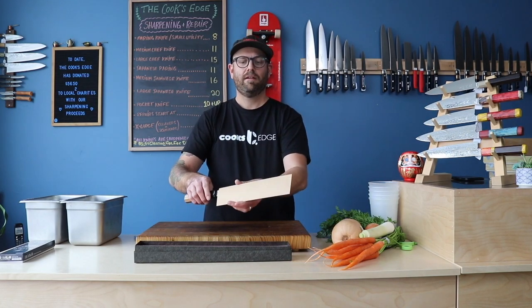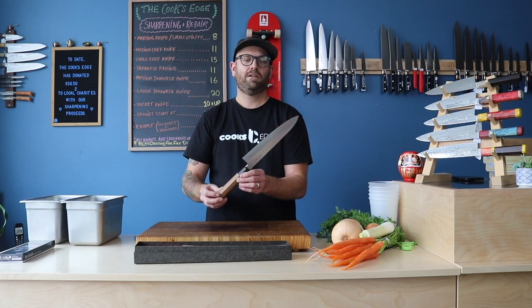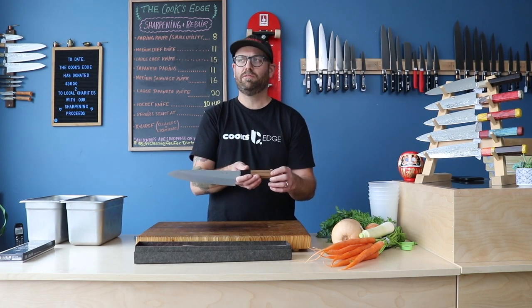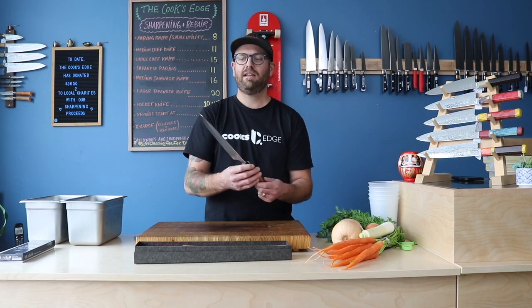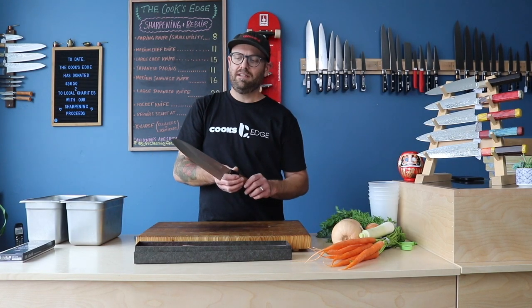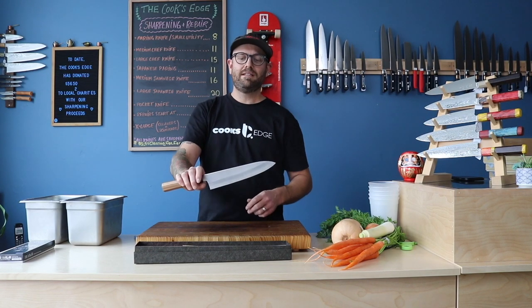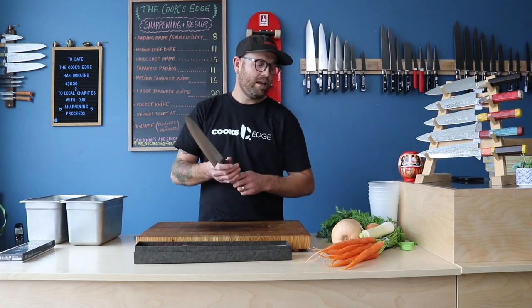We just got in a few copies of this 240 millimeter Gyuto from Satoshi Nakagawa. It's made with Ginsan steel, or Silver Three, one of our favorite steels here at the shop. It's an all-stainless steel that has very similar properties to white carbon number two, but it's rust resistant, so we love it for that reason. It's very low maintenance, easy to sharpen, and easy to raise a burr on.